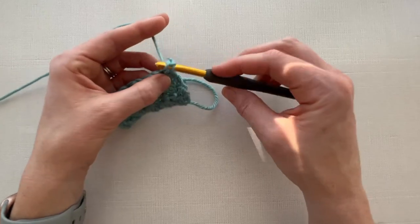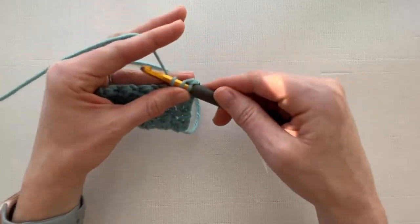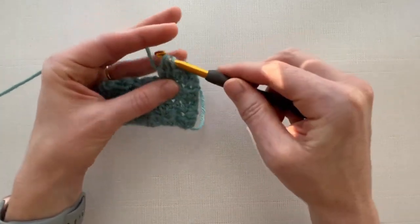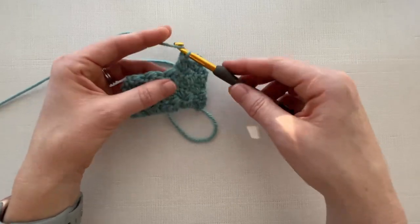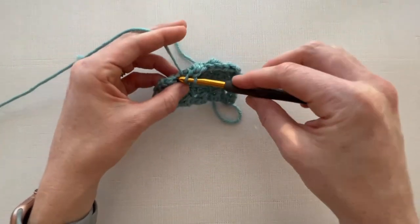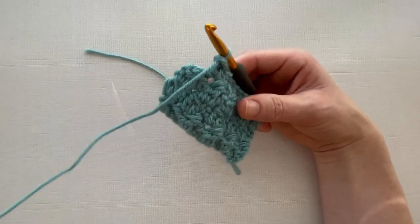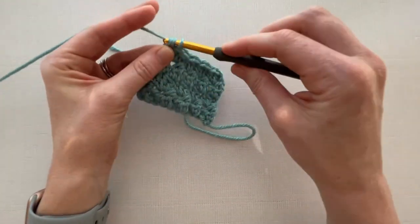Remember, we're going to start with a double crochet in the first stitch, then a half double crochet into the stitch after that, a double crochet cluster stitch, then a half double crochet, then a double crochet cluster stitch, then a half double crochet, and a double crochet cluster stitch. Then in the last stitch of the row, we'll work a cluster stitch.